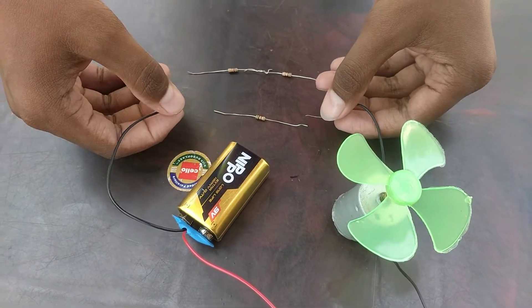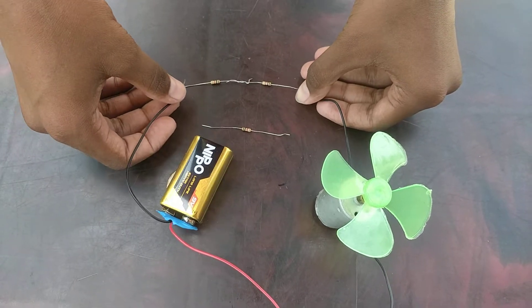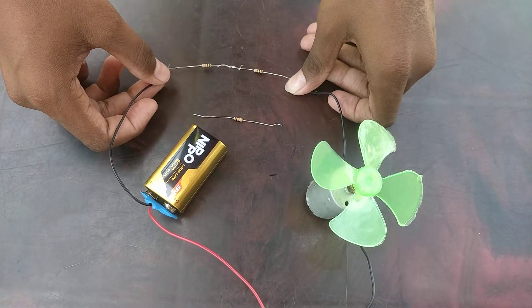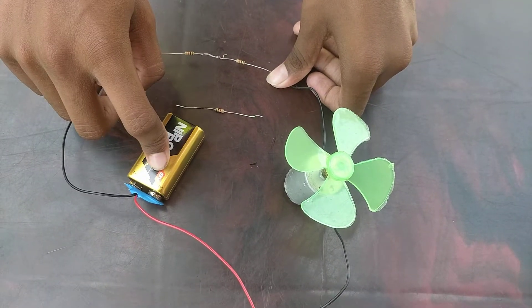And now, let's connect it with two resistors. See friends, the fan is not moving. Because I only connected a 9 volt battery.